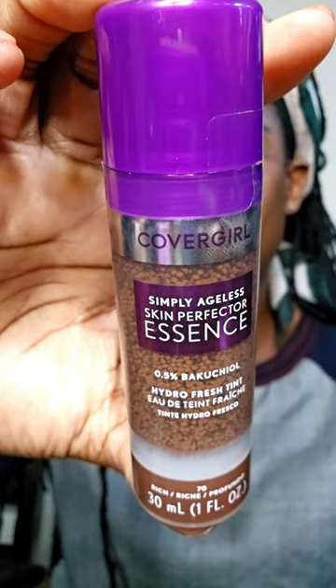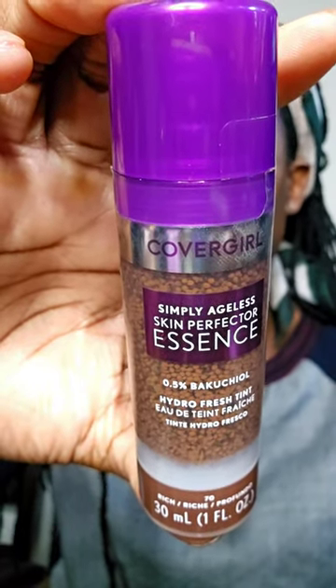For my skin tint, I'm using this CoverGirl Skin Perfector Essence in shade 70. I did a whole tutorial on shades 70 and 80, so go ahead and check that out. This is so good — I'm blending it right on my face. I really love this one, and it's only $17.